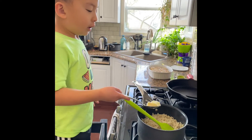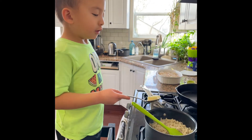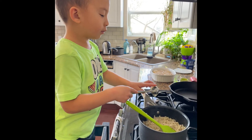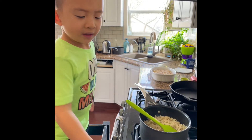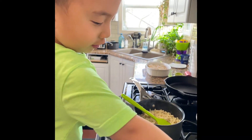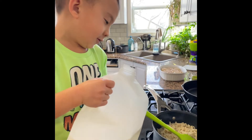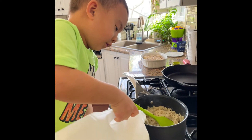My dad just turned the water, and now you need to use leftover bacon from breakfast. Now you need to put the butter in — one tablespoon of butter. Your hands always get dirty doing this. My mom's opening the milk for me, and now I'm going to put the milk in.